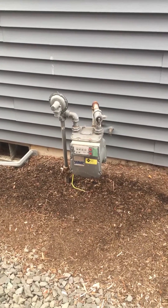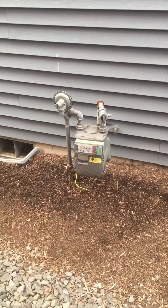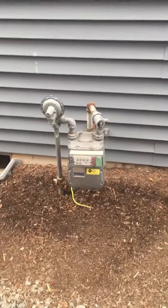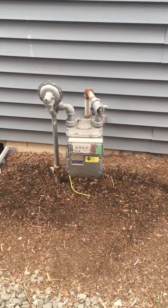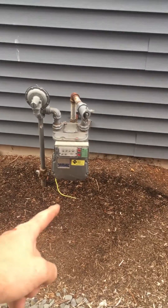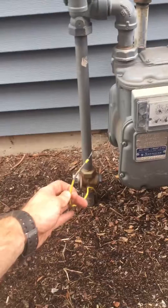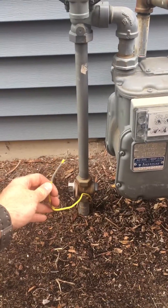Hello, Allegiance Home Inspection here. We're in an inspection and just had a client ask something that we get asked fairly often, so I'm just gonna go ahead and answer this question right now. Oftentimes we get asked: what is this wire at the gas meter that's disconnected and just hanging out here?